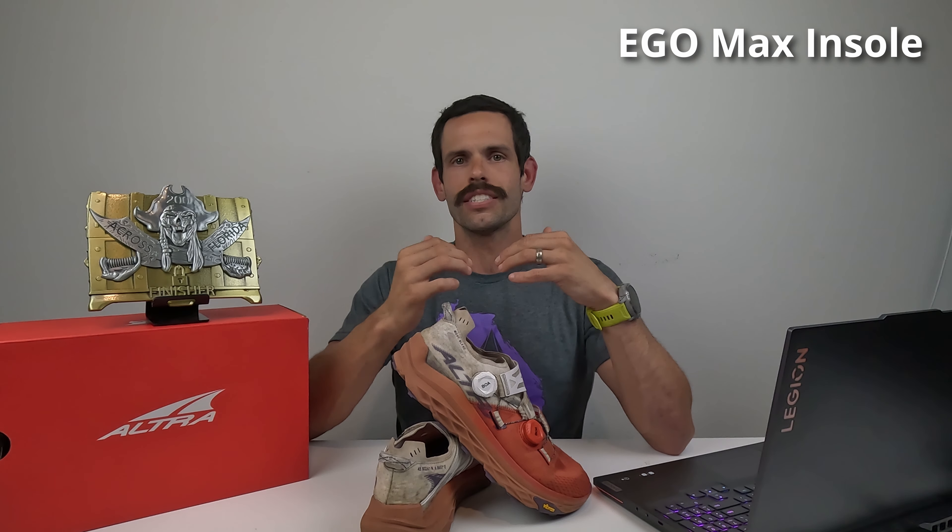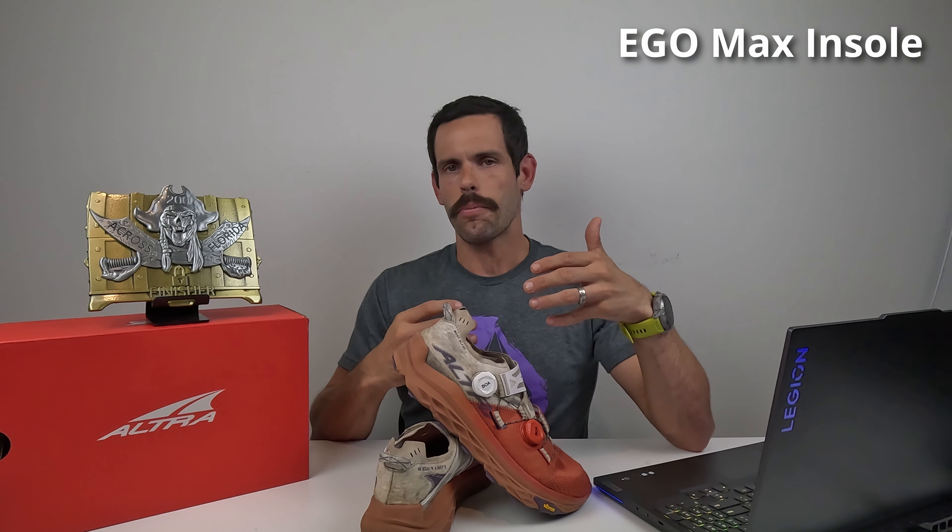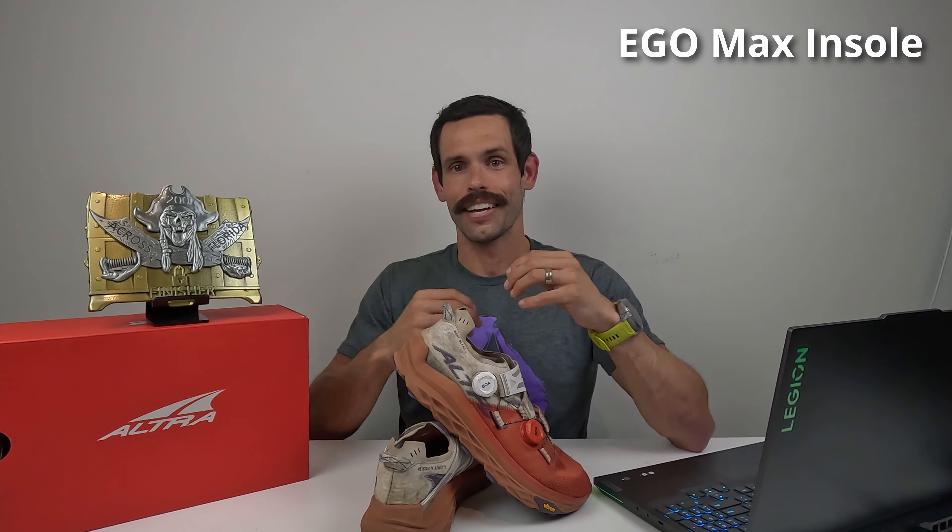The Ultra EgoMax insole continues to feel amazing. When I first put these on, I was so impressed not only by the cushioning but the responsiveness — it really felt like I was wearing a road shoe with just a thicker sole. When I went out for my first run in the Montblancs, I just hit a few miles on the road and was so impressed at how much like a road shoe they felt. A lot of my race was on paved trails and streets, so I wasn't dreading those miles on the pavement at all.